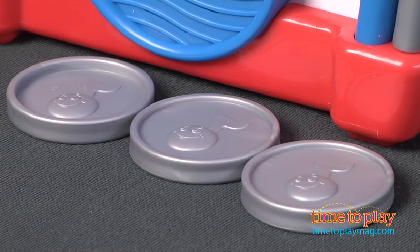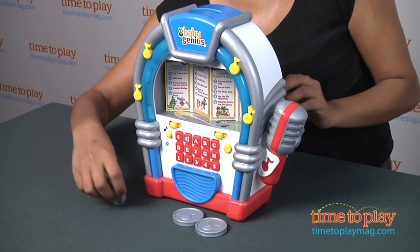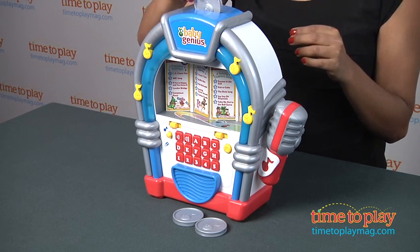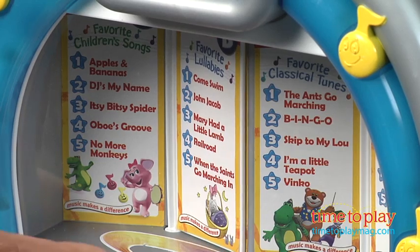Baby Genius Singalong Jukebox is just like the real thing. Kids can insert a plastic coin and are prompted by the talking jukebox to play together and pick a song. "What song would you like to hear? Can you help me choose an album?"